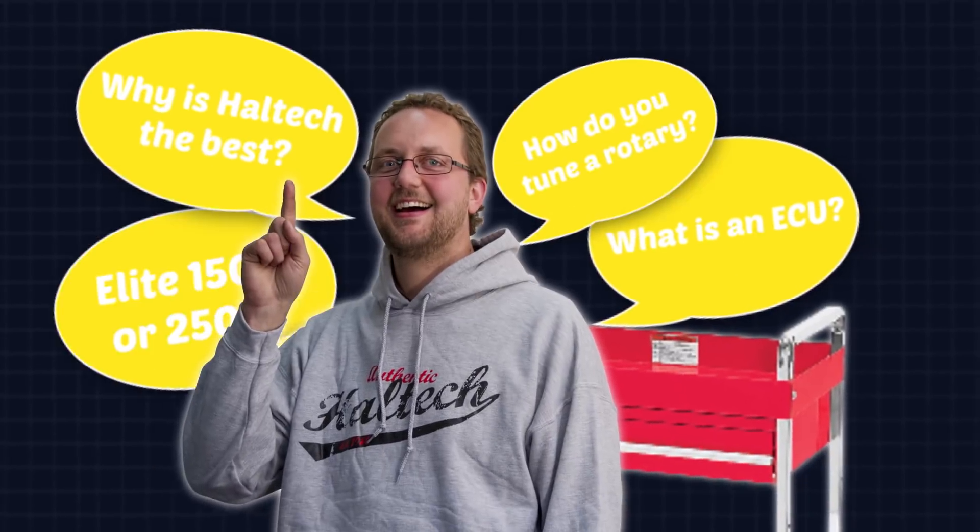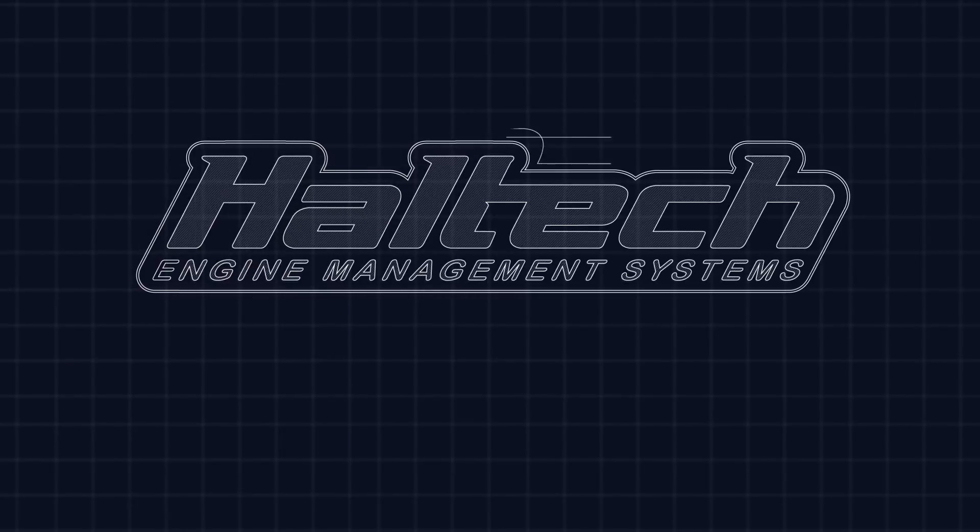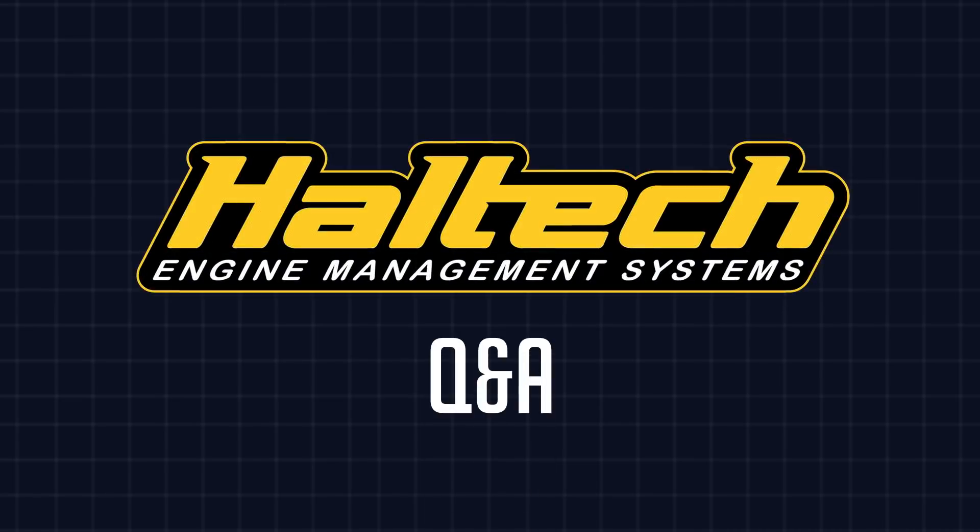Hi there and welcome to another episode of Haltech's Q&A, where you ask the questions and I try and give you the answers. Our first question today comes from Kent, who asks: what functions can you control with your external rotary trim switches?